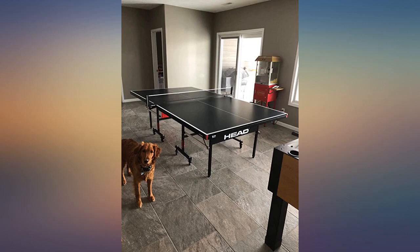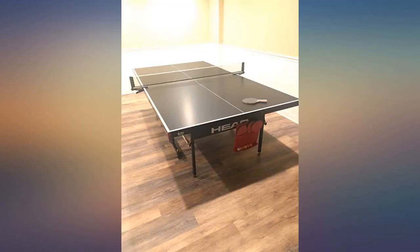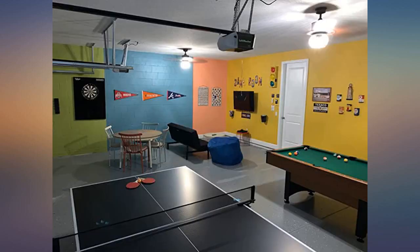It was a tough choice between this table and the Stiga and Joola. There were not many online reviews of the Head Summit and I kept going back and forth with the two better known brands. In the end, I found that you got a thicker top for only $50 more and it had all of the same features as the big brands.